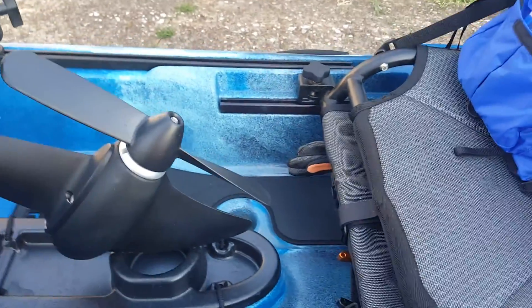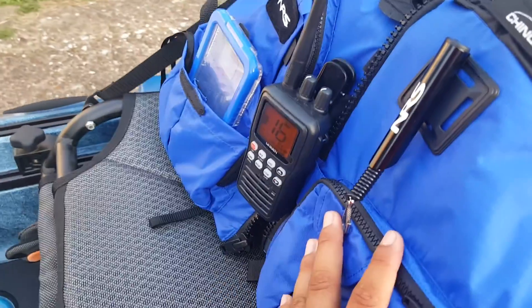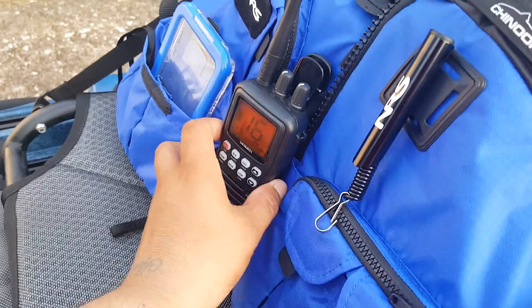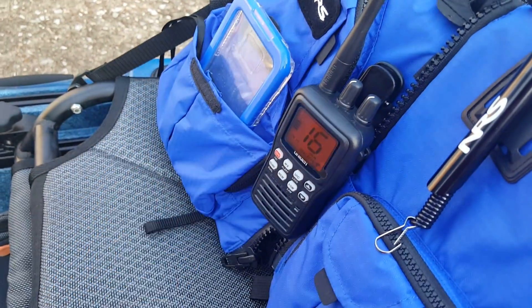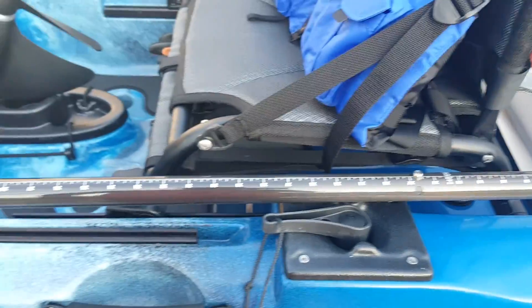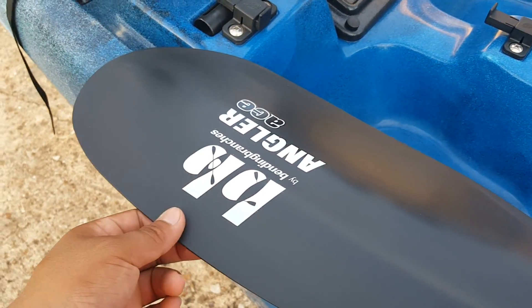I've got my PFD, my VHS radio, my waterproof phone casing in this case. My GoPro ran out of juice, so I went ahead and got a carbon shaft paddle by Bending Branches.